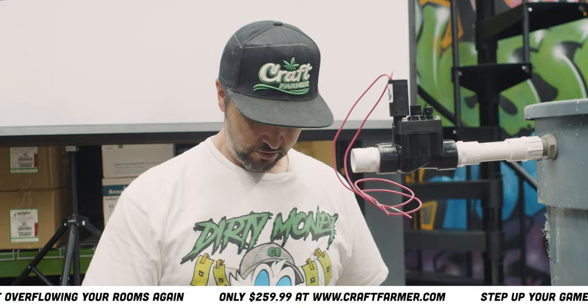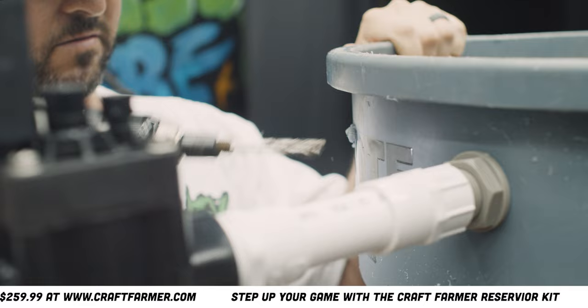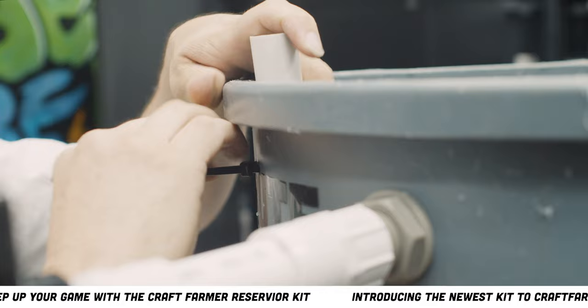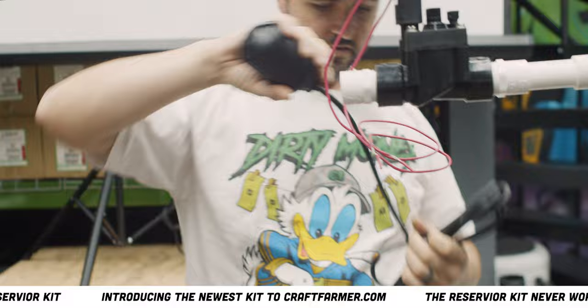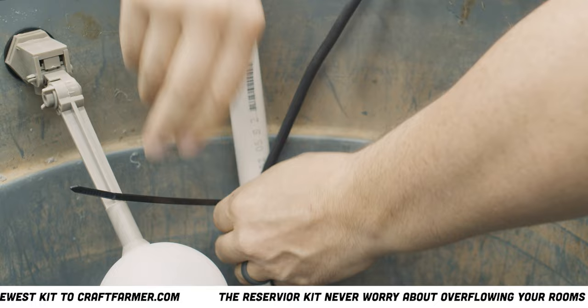Next I'm gonna drill my hole for my float guide, which is gonna be this piece of PVC — I'll show you what that does. This is my float guide, and this kit really doesn't get any easier to install. What that does is give me a guide to zip tie my float to. For preliminary settings you can slide this up and down and figure out exactly where you want it. We'll just start it right there.